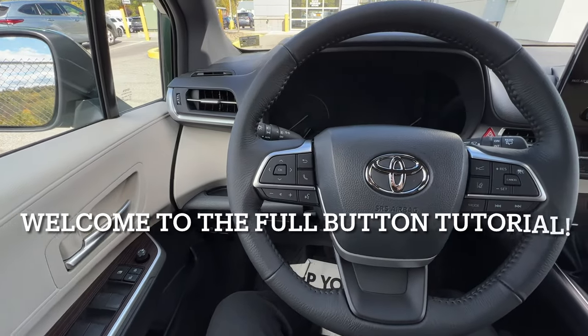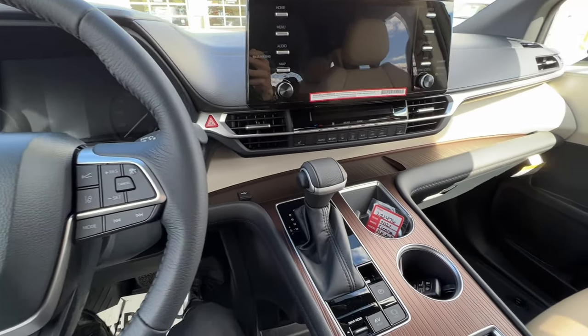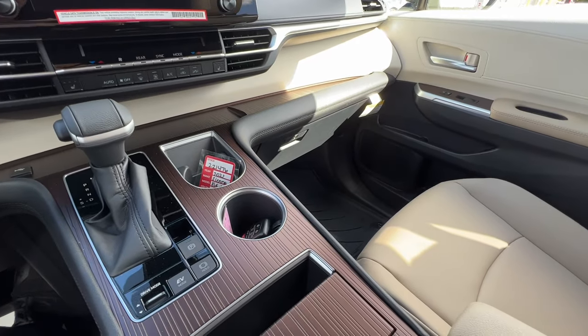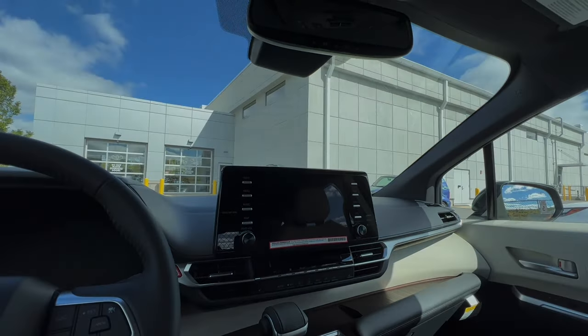Hey everybody, welcome to the full button tutorial of the 2022 Toyota Sienna XLE All-Wheel Drive. Like all of my tutorial videos, we're typically going to start from left to right, then we'll work our way to the overhead features, and we'll finish up with the screen. Let's begin.